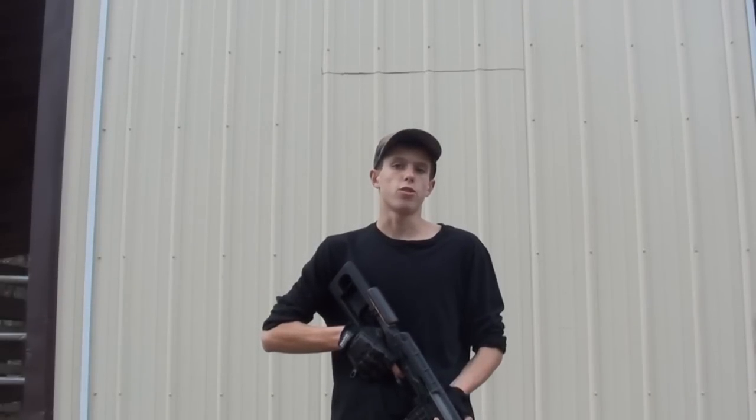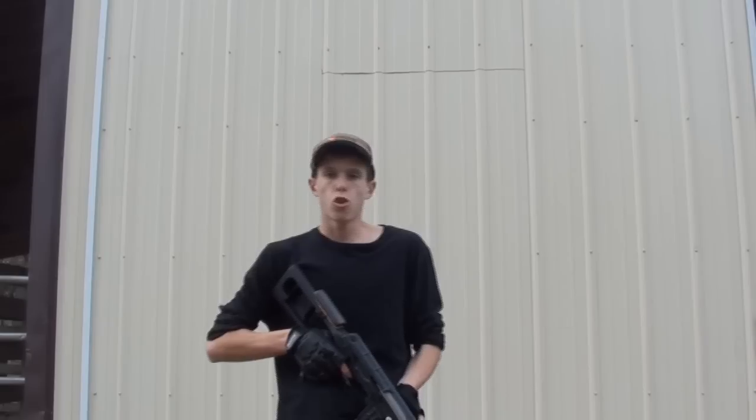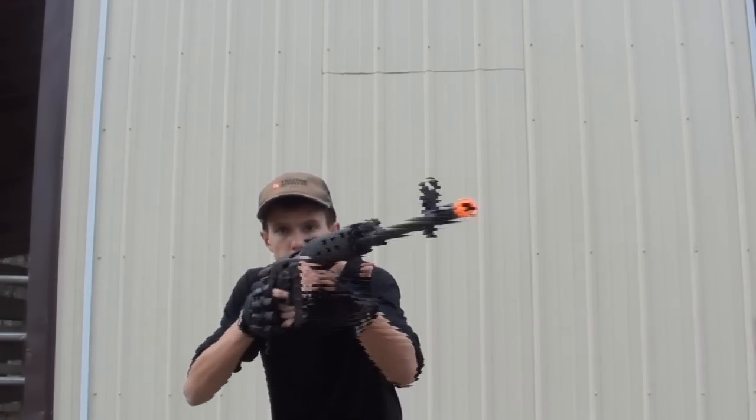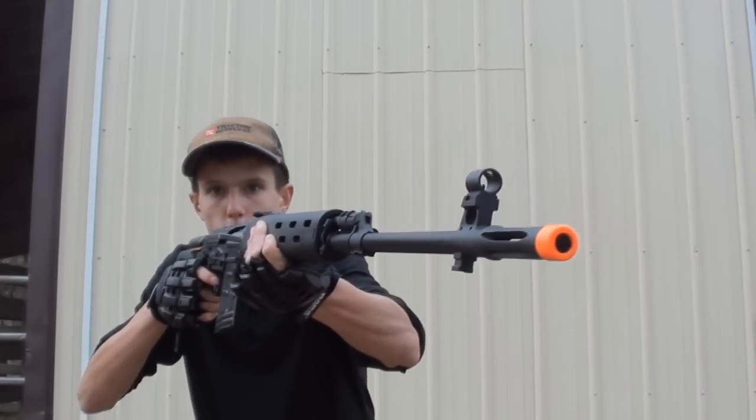Hey guys, what's up? Angus here. Got another chrono for you guys today. Today's chrono is going to be of a gun that is so long I can barely fit it in frame. Chrono is of this gun right here. This is the A&K SVD Dragunov Airsoft Spring Sniper Rifle.